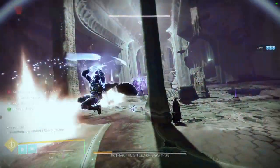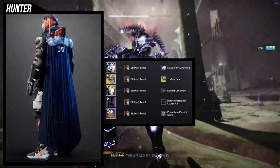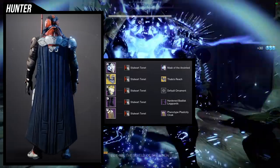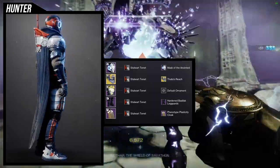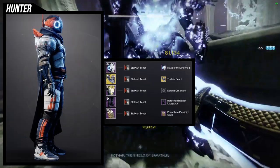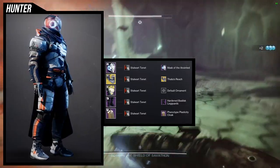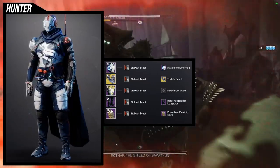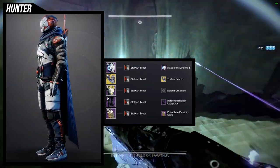For the next set, I'm going to be honest — I kind of winged it, but I'm happy I did. I really like the combination of the chest piece with the Hardened Basilisk Leg Guards. The Mask of the Anointed, which is the new Eververse armor, and the Phenotype Plasticity cloak are here, but I'd probably swap those out. Thalia's Reach ornament for the Liar's Handshake is the exotic, though this feels a little more royal than the rest of the set.